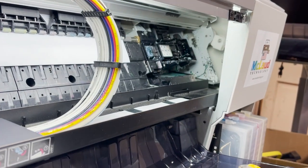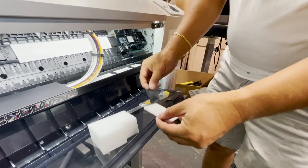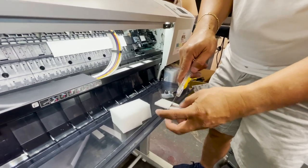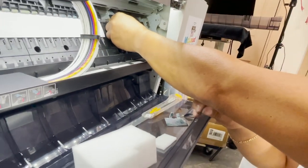Use the old one as a template, then cut it like this to match the size. Now you have the foam and you can place it in there.